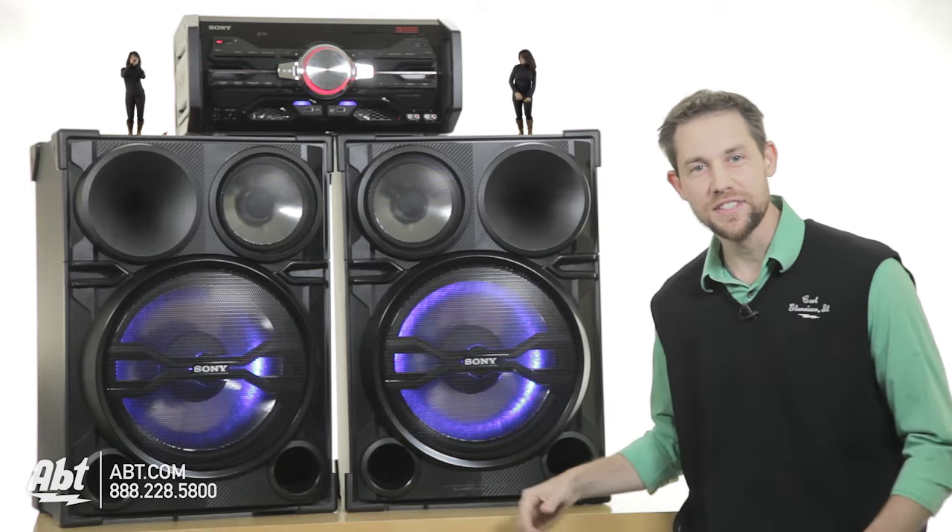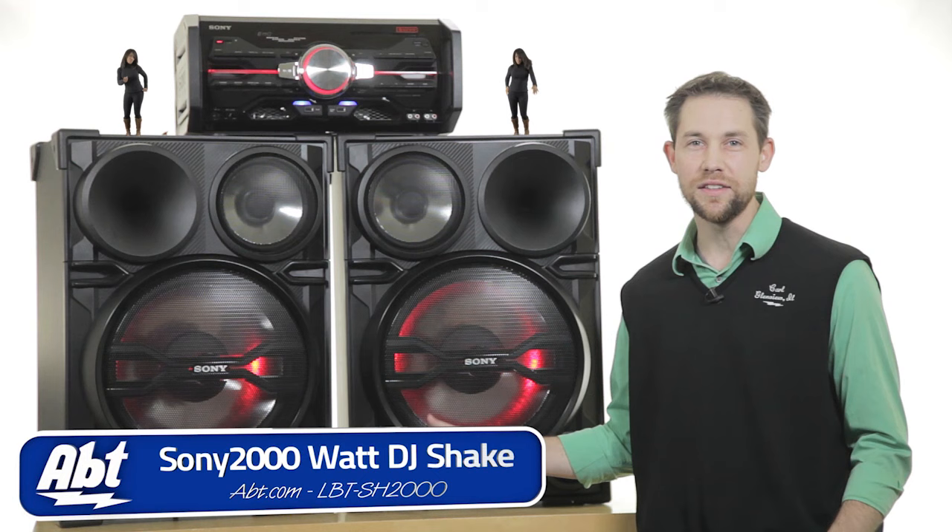Yo, this is EZC coming at you from app.com. I'm talking about the Sony LBT-SH2000 today.